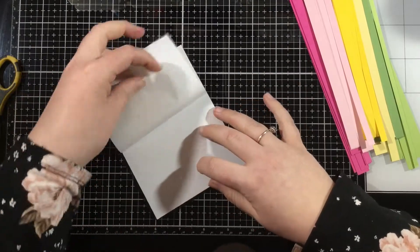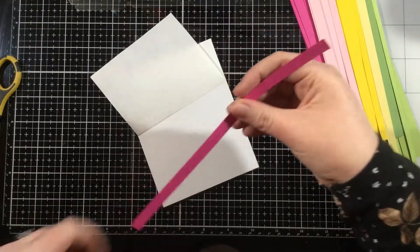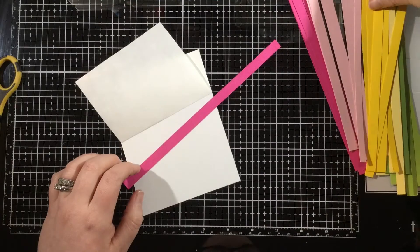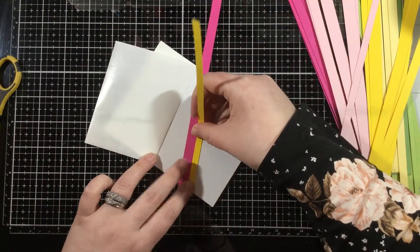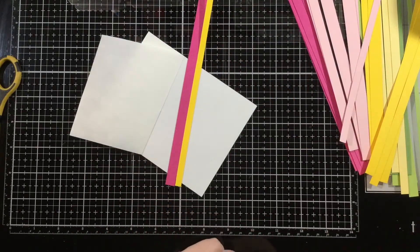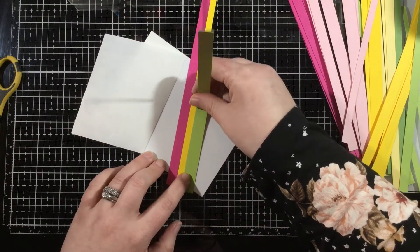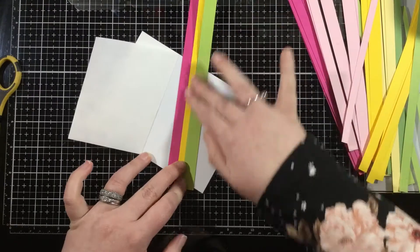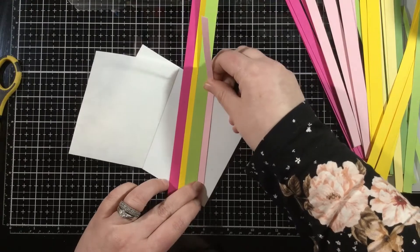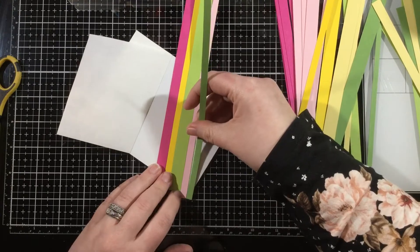I'm going to peel back about half of the backer sheet. You can peel off the whole thing, but I like only peeling off half so I don't get anything into the top half of the adhesive before I'm ready to use it. I'm just going to start adding strips, varying the widths and colors as I go. This is a great way to use up your pattern paper scraps, and this is by no means a new technique.